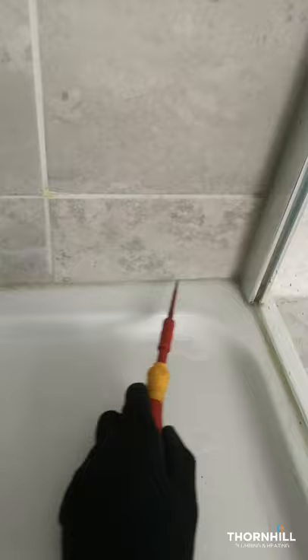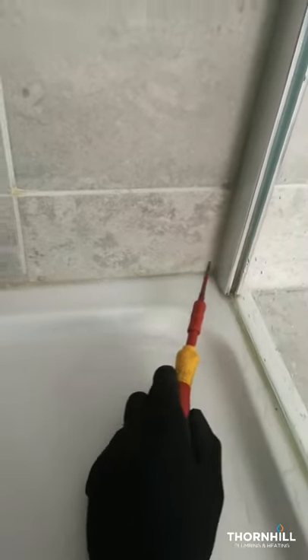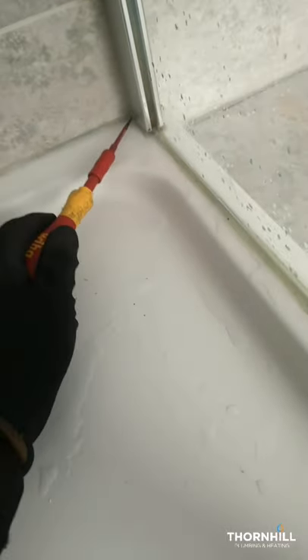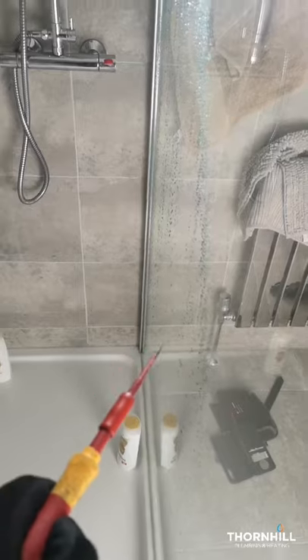When we put in a shower tray and a shower screen, we put the tray in first and there has to be a seal run all the way along right to the edge of the tray before the screen is put in. Then the screen is put in so we've got a seal that's running continuously behind the profile. Since there's no seal behind here, what we need to do is take out the shower screen, remove all the seals around the edge, and reseal it so it goes all the way along.